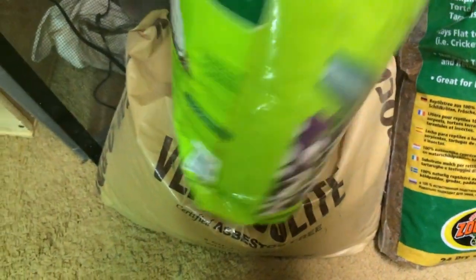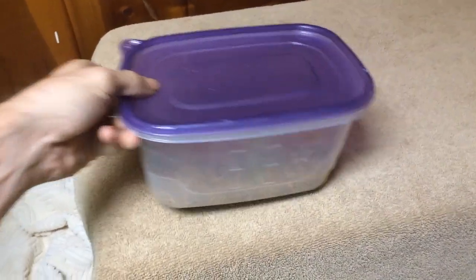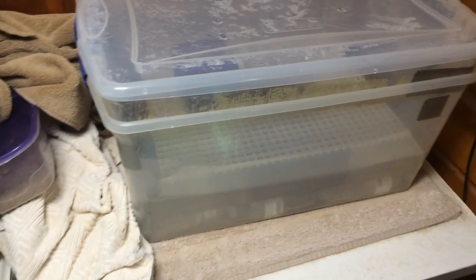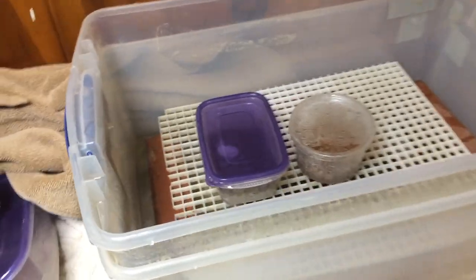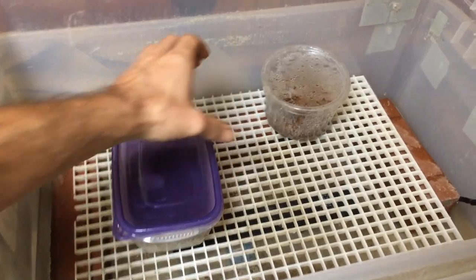You can also use vermiculite or perlite — all sorts of light stuff. Now I'm going to show you that little incubator here. I've made a few videos about these homemade incubators. As you can see, it's a couple of tubs with a heater in the bottom. Make sure you check the other videos about the homemade incubators.